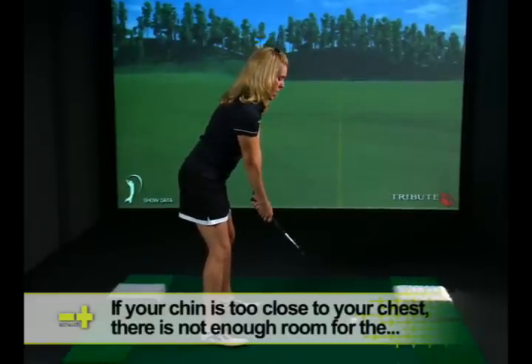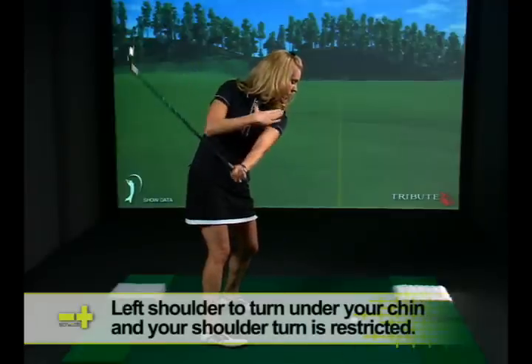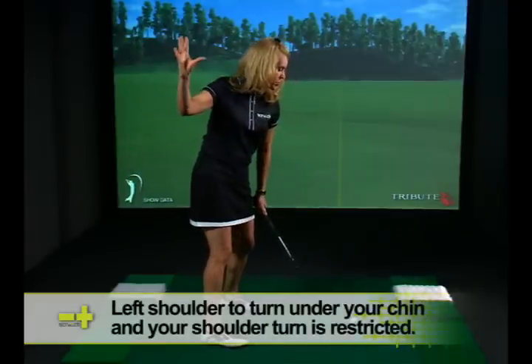So your head isn't too far up, but you have just enough room for that left shoulder to get under the chin nicely to create a nice, proper takeaway and weight transfer.